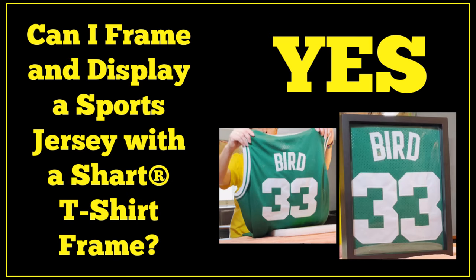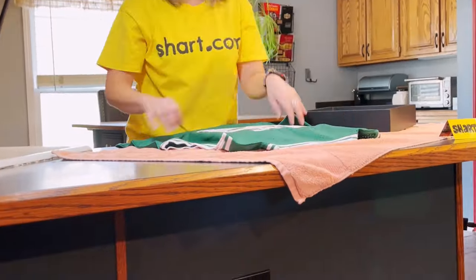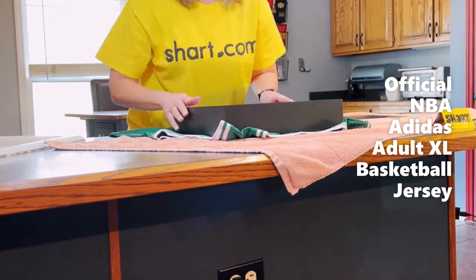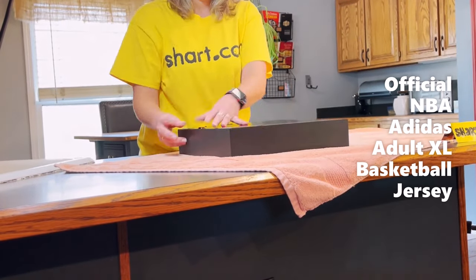Can you frame a jersey with a patented Shart original t-shirt frame? Well, the short answer is yes, but it's very important that you keep in mind that the viewable space of our frames is 10.5 inches by 13.5 inches.